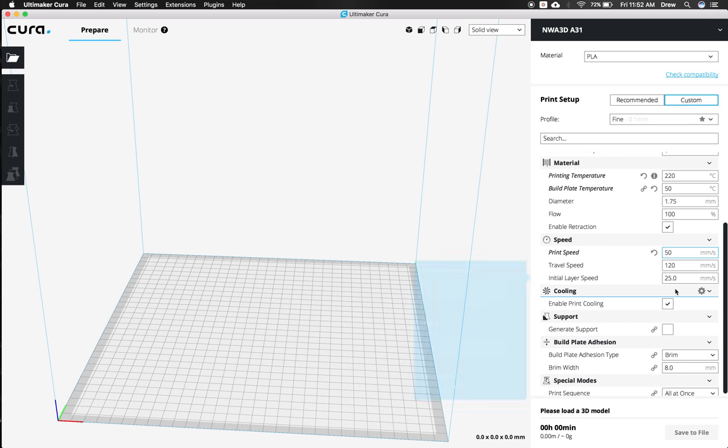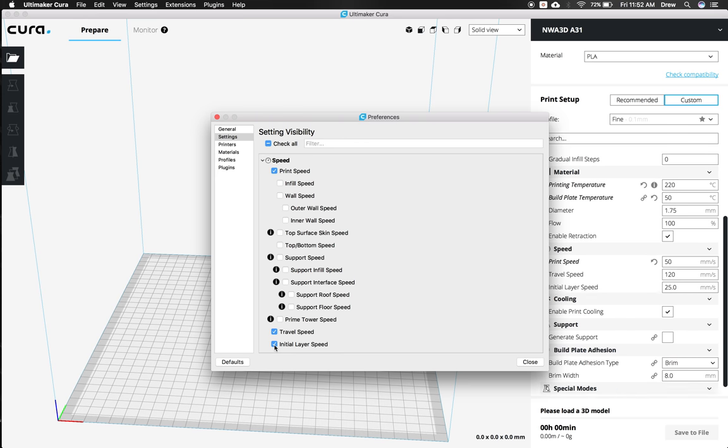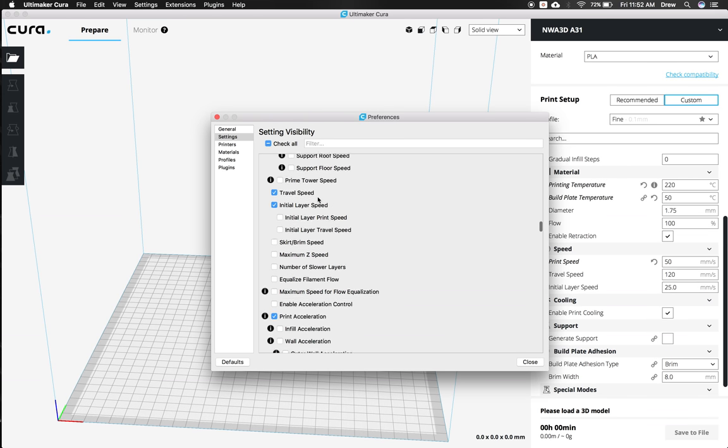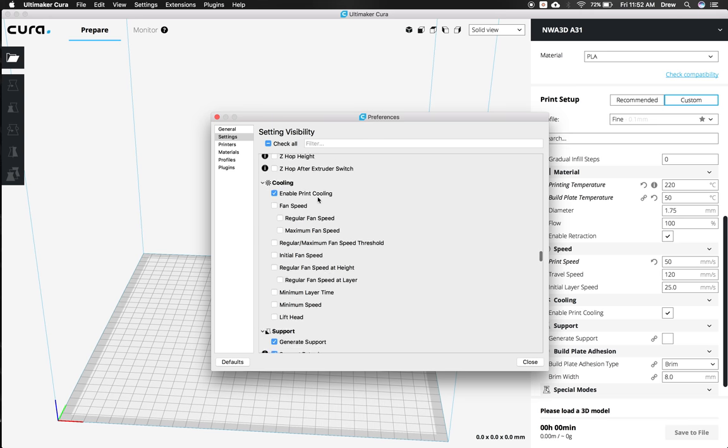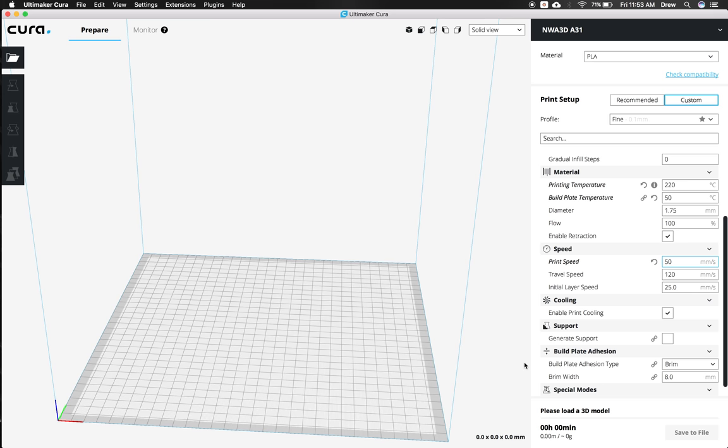Next is the initial layer speed, but you don't see this value because it's hidden behind these little gear icons that show advanced settings. If I click on the speed gear, that's where you'll find the initial layer speed. Go ahead and check that so it shows up. There are tons of other experimental settings you can turn on or off and restore to defaults. If something gets really messed up, you can load the profile we're setting up right now to reset all the default settings — that's why we're going to save this at the end. Click Close, then change the initial layer speed to 15.